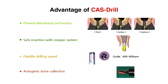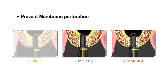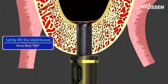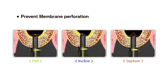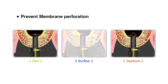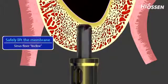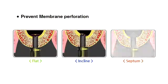Autogenic bone collection can be gained at low speed. COS kit provides the most convenient sinus surgery with maximum safety. I'll show you how to use the COS kit in case of the flat or inclined sinus, as well as in case of a septum in the maxillary sinus.